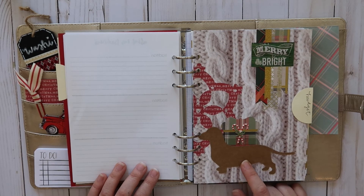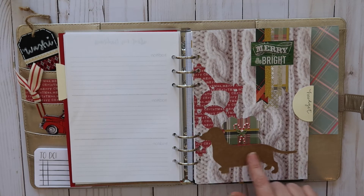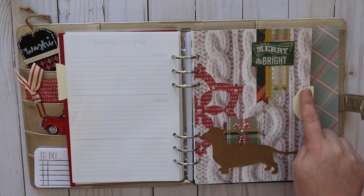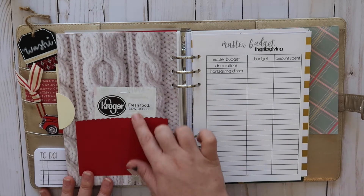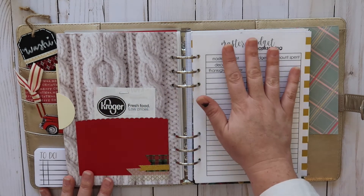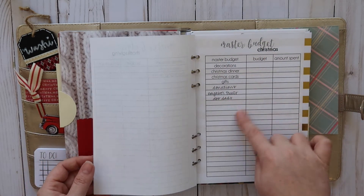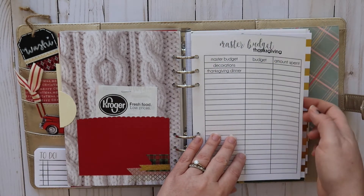The next one is budget — I have my little dachshund Birch here. We have a four-year-old dachshund named Birch who pretty much runs the house — he's the baby and king of the household, so he's in a lot of our decor. I have the budget tab with a pocket for receipts. I broke it down into a Thanksgiving budget and a Christmas budget, writing things I know we spend money on so I can record the budgeted amount versus what I actually spent.